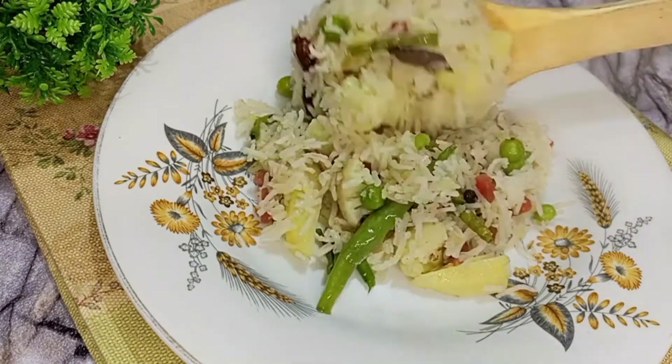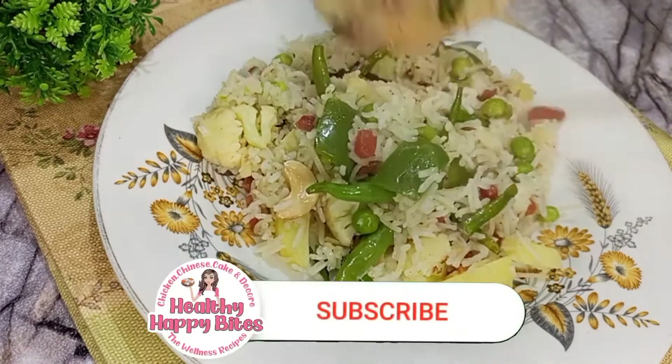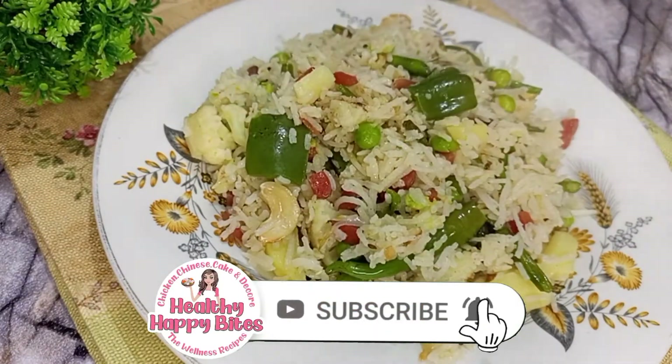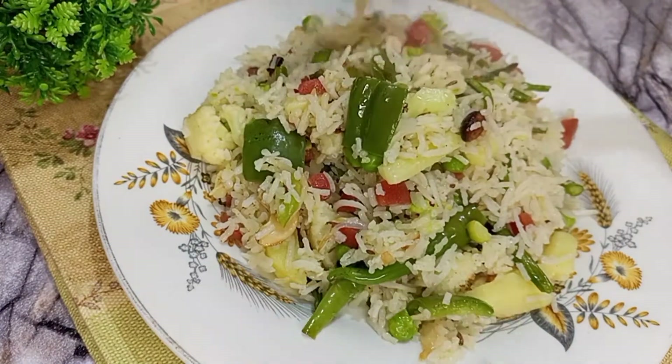Assalamualaikum everyone! Welcome to Healthy Happy Bites. Today I have made Nouratan Pulao. It is very tasty and delicious. Let's start making it.